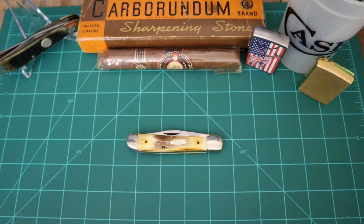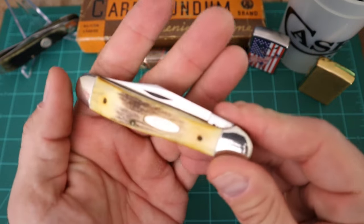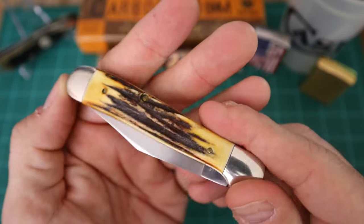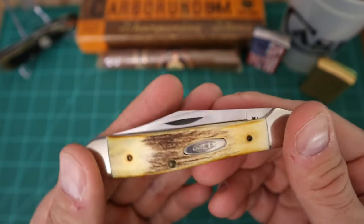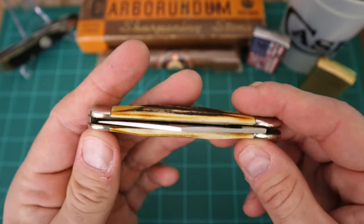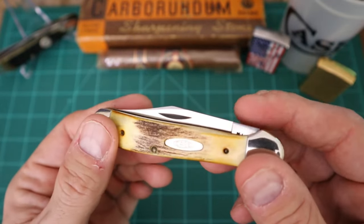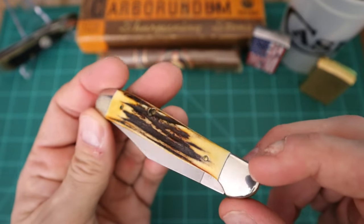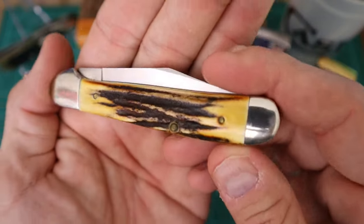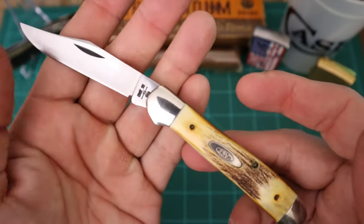Knife community, look at what we got here. You guys know where I get most my blades — out the flea market off my buddy Lee. He had this piece last month and I checked it out. I was like, you know what, if he's still got that next month I'm gonna pull the trigger on it. I'm not gonna buy any other blades, I'm gonna wait. This is a 1981 Case copperhead.